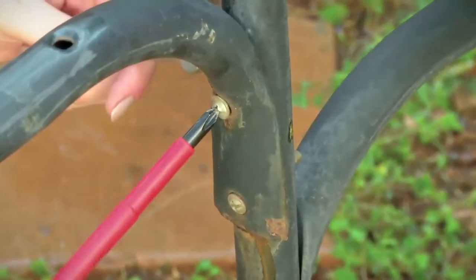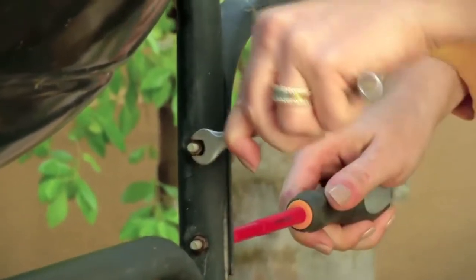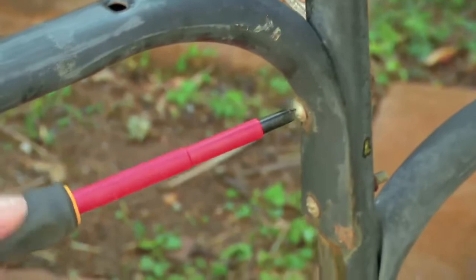In the drying phase it's a good idea to tighten all the nuts and bolts around the braai to make sure it's all sturdy and ready for spray painting.